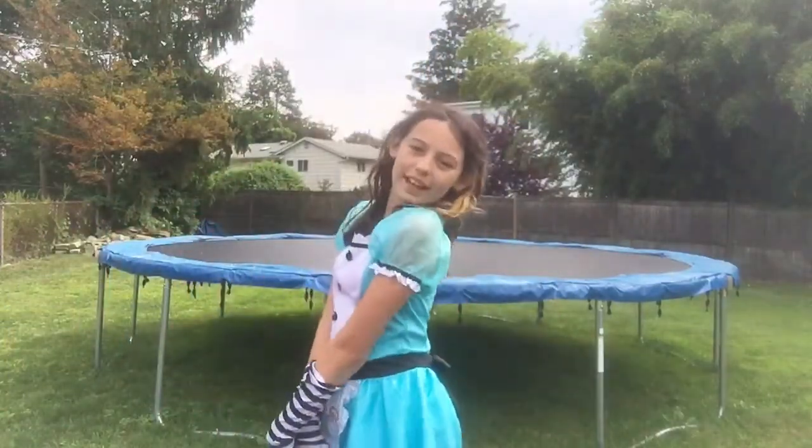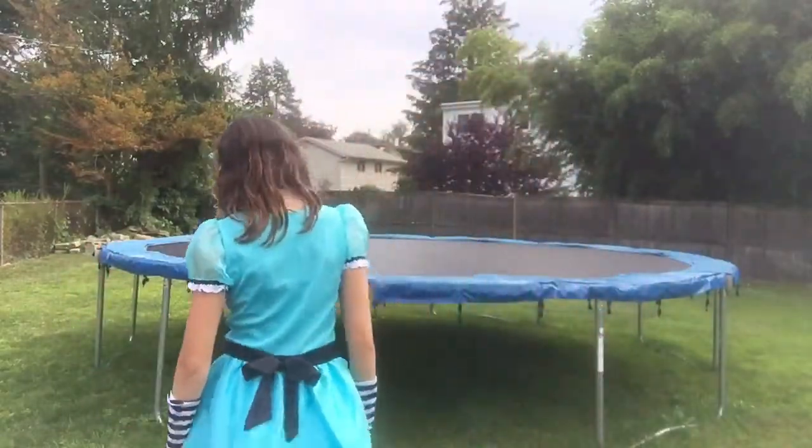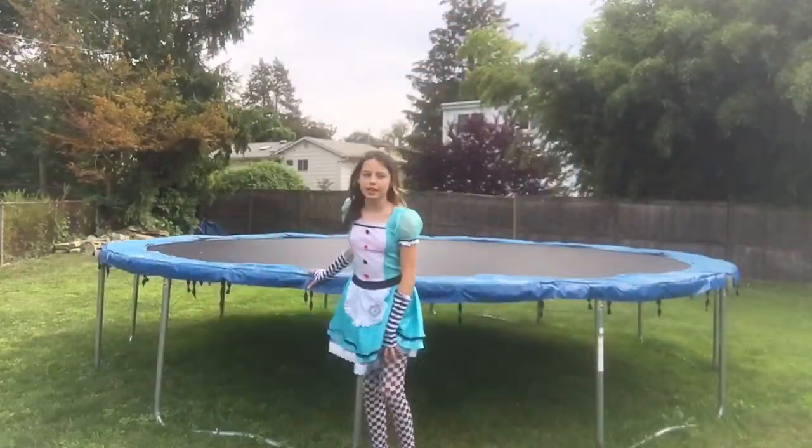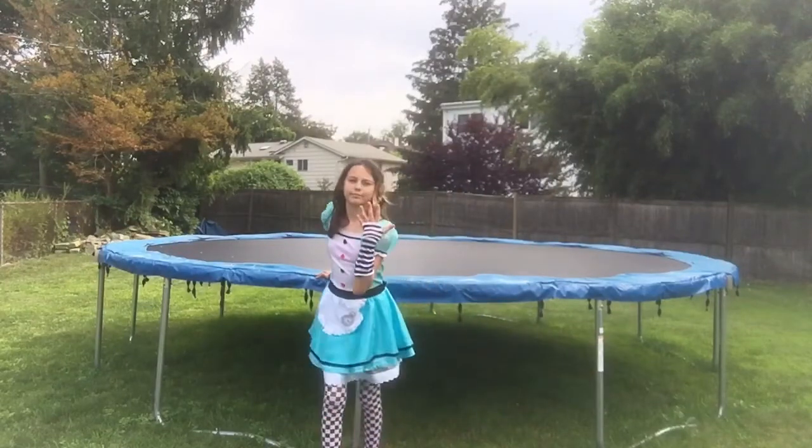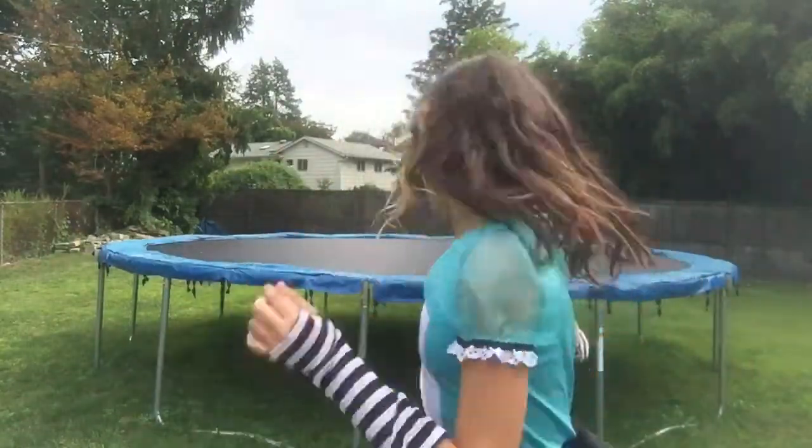Hey guys, on today's video we're going to be doing princess does gymnastics. I am Alice in Wonderland — not a real princess, but in my world I am a princess for now. This is what the costume looks like: it's a dress with checkerboard leggings and kind of like old jail shirts, gloves, and that's it. So we're going to get started on our trampoline.